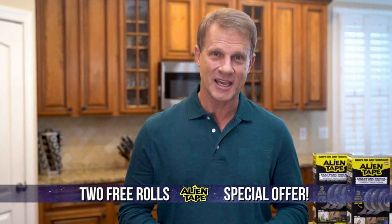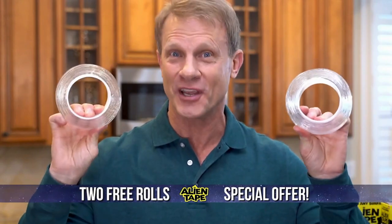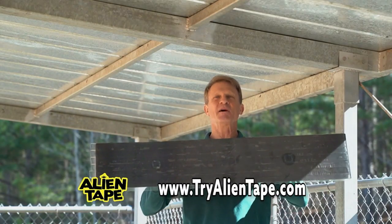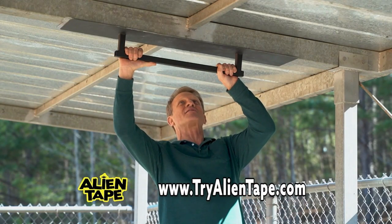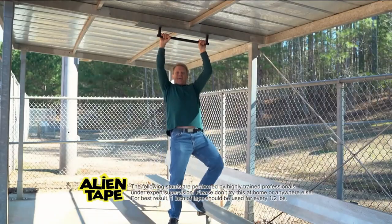America, you love Alien Tape, and now you can get two rolls for free. That's right, free. Introducing Alien Tape, the double-sided ultra strong tape that bonds instantly and holds on tight.